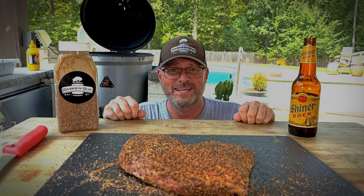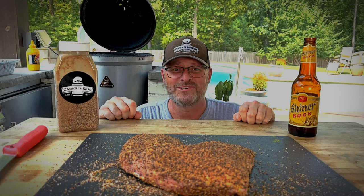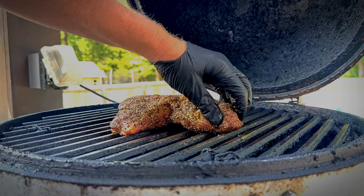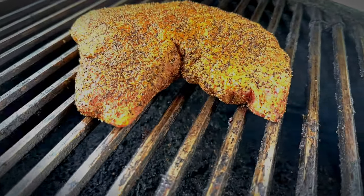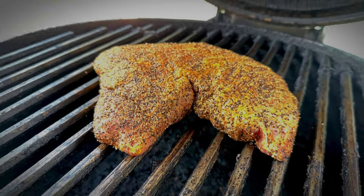So this tri-tip is ready to get on the grill. We're rocking about 250 degrees. Let's take it over there and get it started. I'm going to kind of squish it up so that it has more thickness to it. We're just going to let this sit until the internal temperature is about 120, and we'll be back.